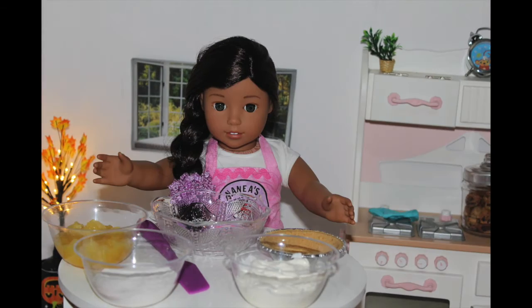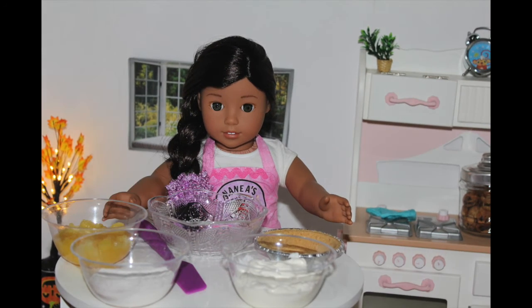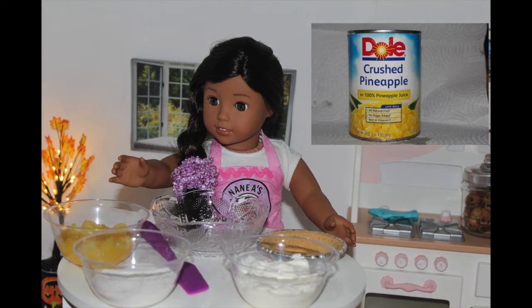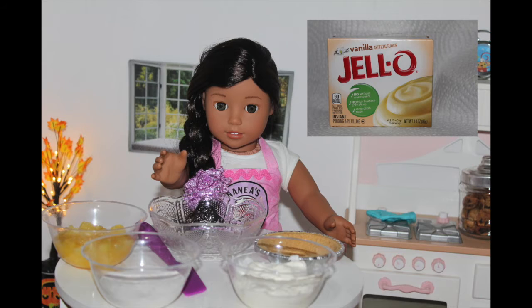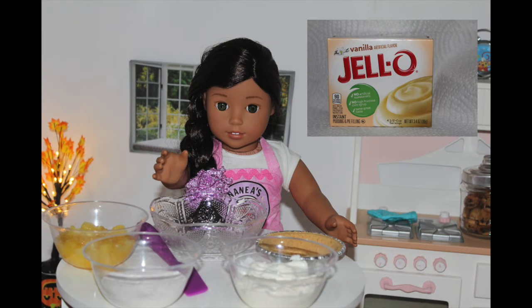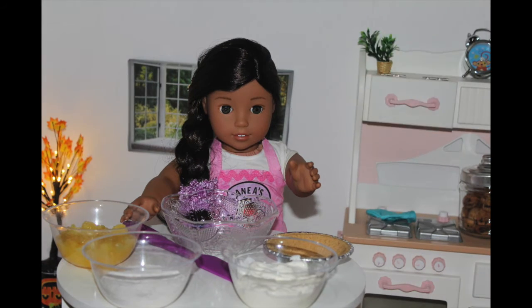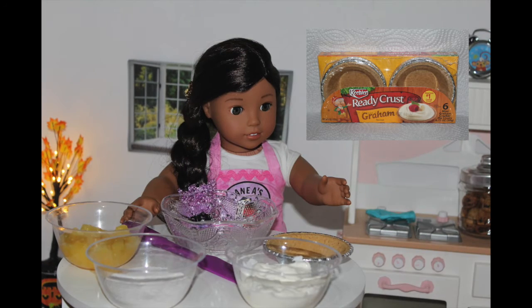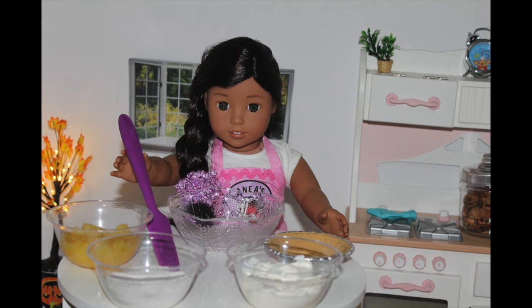What you will need to make your pineapple pie is a big bowl to mix everything in, a can of finely crushed pineapple — I'm using Dole — two boxes of vanilla pudding powder, and you want to make sure it's the powder, I'm using the Jell-O brand. You need a cup of sour cream — I'm using the brand Daisy. A mini graham cracker pie crust that is pre-made, I'm going to be using Keebler today. And finally, a spatula to mix everything together with.